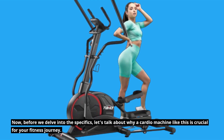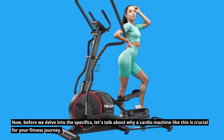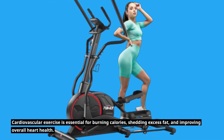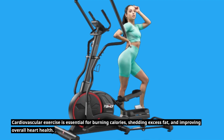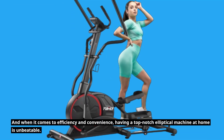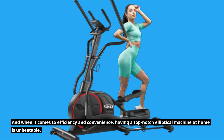Let's talk about why a cardio machine like this is crucial for your fitness journey. Cardiovascular exercise is essential for burning calories, shedding excess fat, and improving overall heart health. And when it comes to efficiency and convenience, having a top-notch elliptical machine at home is unbeatable.